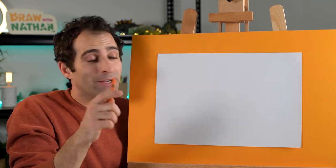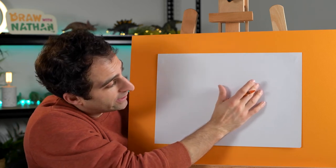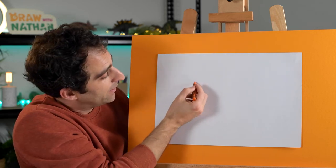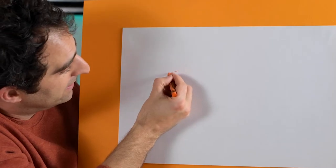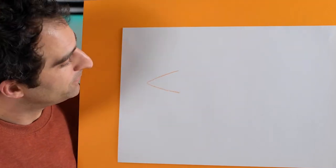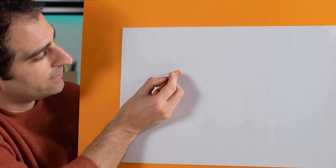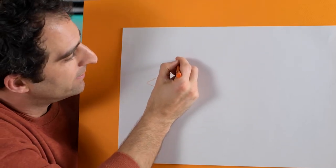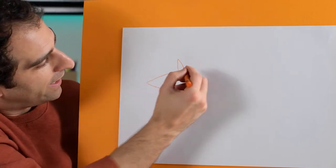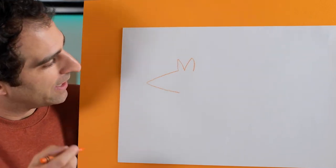We'll start with our orange crayon. We'll start on this side of the page - the head here, the body over here, and then the tail over here. So make sure you move to this side of the page and begin over here. Let's start with a pointy face like that. Then we'll come up to this point and draw one of the ears and another ear. It's got pointy ears, the Numbat.